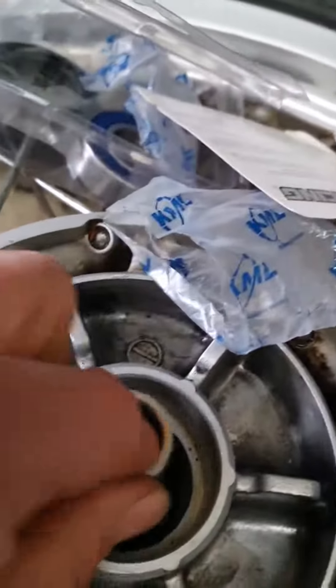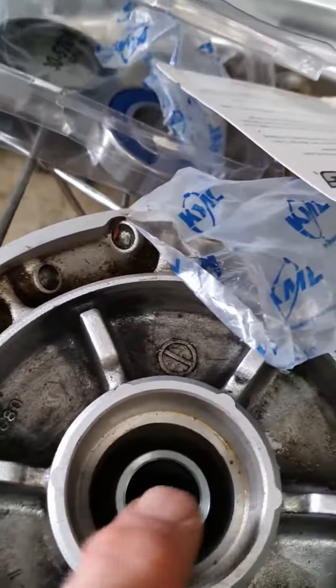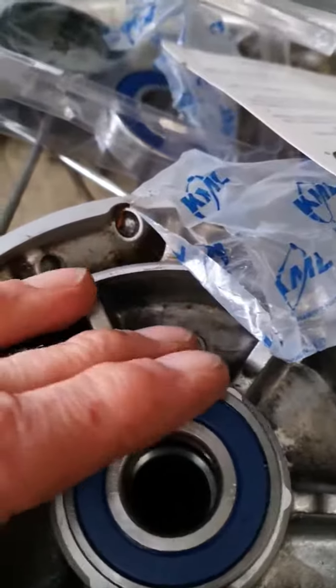It sits in there. The reason why we do this bit second is because the bearing inner rim will sit on the spacer — they do that for accuracy.